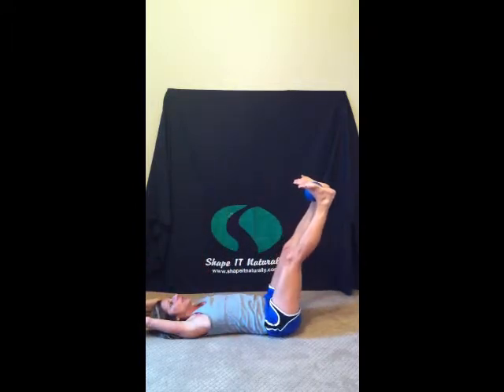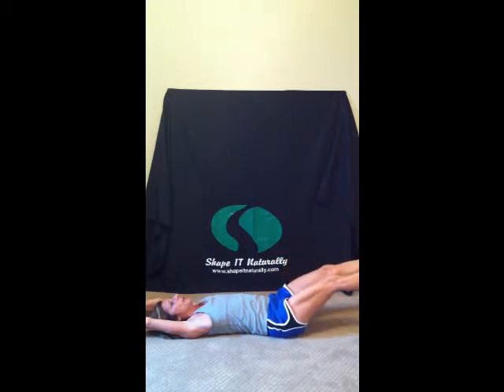Inhale, exhale, lower the head. Inhale, exhale, lower those legs straight or bent in five, four, three, two and one. Go ahead and place one ball off to the side. Bend those knees. Put those feet on top of that second ball.